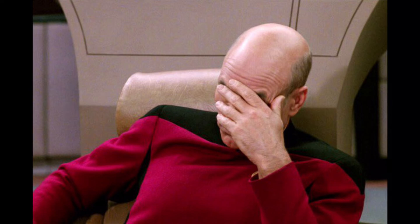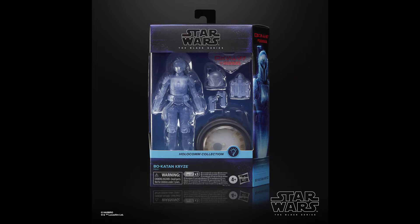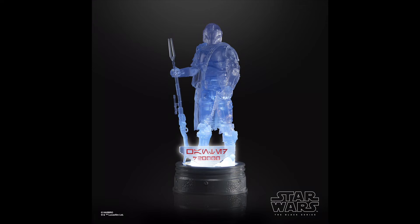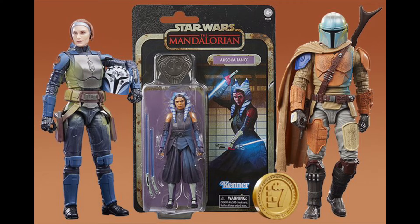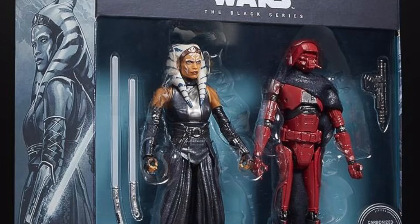I did end up missing two figures — those being the Holocomm Collection Bo-Katan and also the Mandalorian, which are both technically 2023 releases. I think these hologram figures are pretty solid and useful repaints — I especially enjoy the light-up bounty part that comes with each of them. When it comes to re-releases, Hasbro should definitely be doing more stuff like this instead of Credit Collection and Carbonized and those shitty holiday figures.